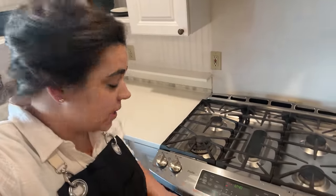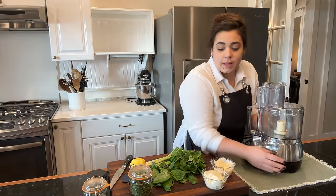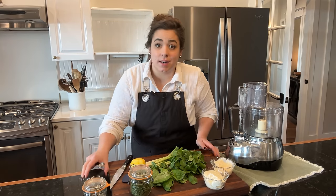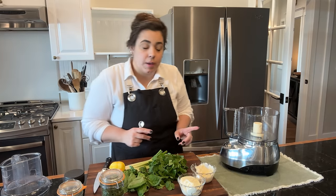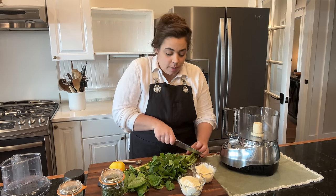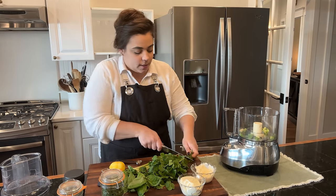Our next recipe is spicy lamb meatballs with homemade green goddess dressing. I'm gonna go ahead and preheat this oven to 425 as well, because we're gonna cook our meatballs in this oven. I'm gonna make the sauce first before I make the meatballs. This is gonna come together very quickly because we're just gonna go ahead and do it right in the food processor. We have two delicious dipping sauces we're gonna make — for the next recipe we're gonna make coconut fried shrimp, and to go along with that a fresh mango hot sauce. But first, we're gonna make our green goddess sauce.